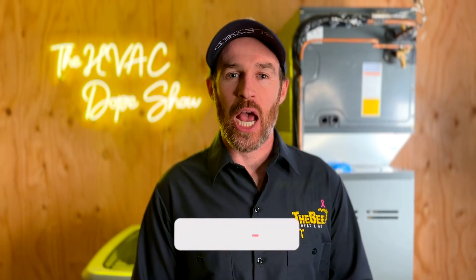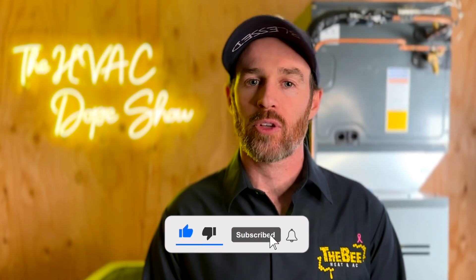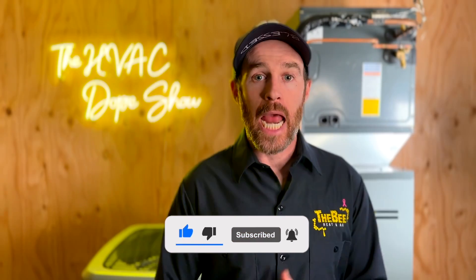Hopefully you found this information helpful. If you did, please make sure you smash that like button, and consider subscribing to the channel if you haven't done so already. There are a few videos popping up on the screen right now — make sure you check those out, and we'll catch you on the next episode.